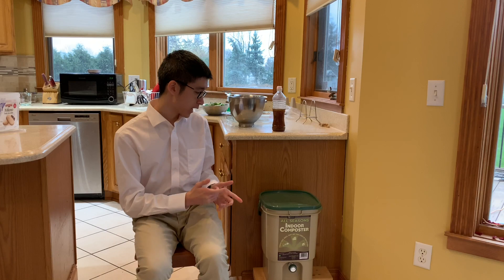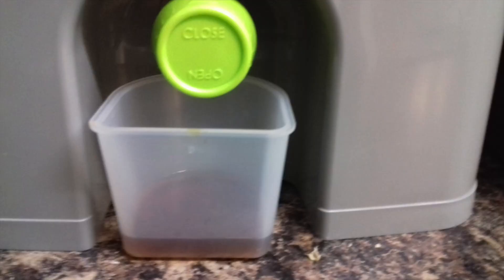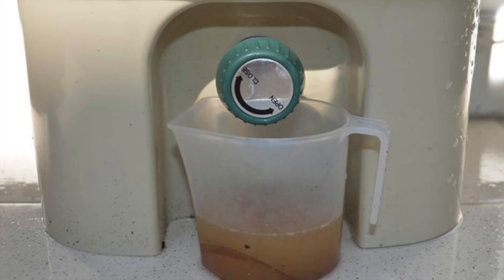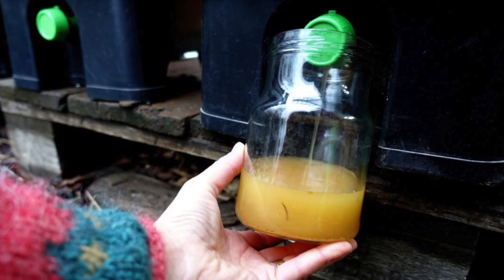The first sign to look for is whether or not the bucket produces what is called the Bokashi juice. As a byproduct of anaerobic fermentation, the Bokashi juice is a nutrition-rich fertilizer for your vegetation. We need to regularly remove this liquid from the bucket so that the fermentation process will proceed at a normal pace.